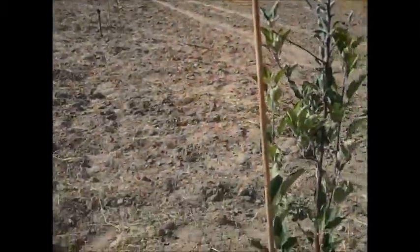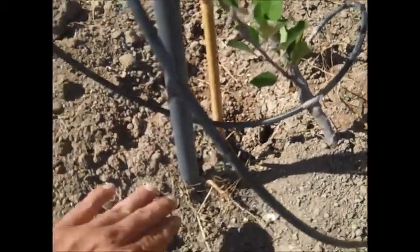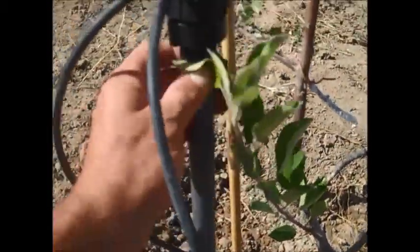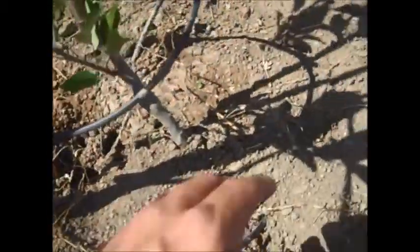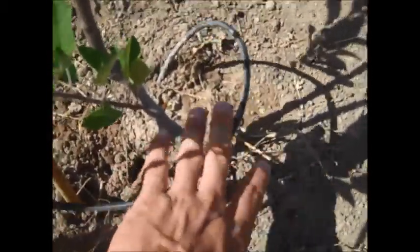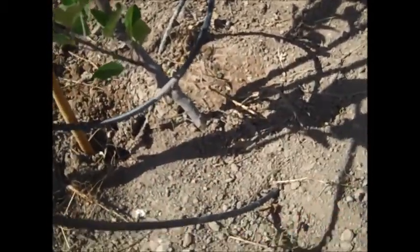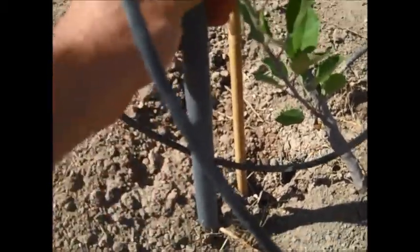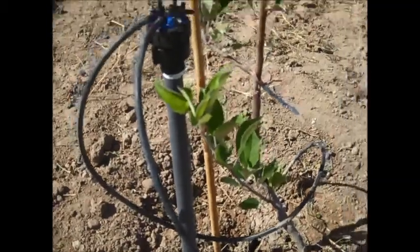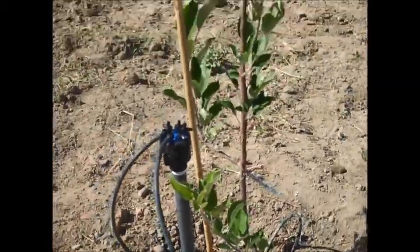Here we are in the orchard with a modified drip system. We have hard PVC pipe down in the ground leading to a valve, a rigid riser that comes up, and then a multi-port at the top. The multi-ports are capped off except for two spaghetti tubing runs going directly to the tree. The flexibility allows us to expand as the tree grows, and the rigid hard pipe keeps gophers from chewing it. These rigid risers are a lot better than having poly tube on the ground, especially when mowing and maintaining around here.